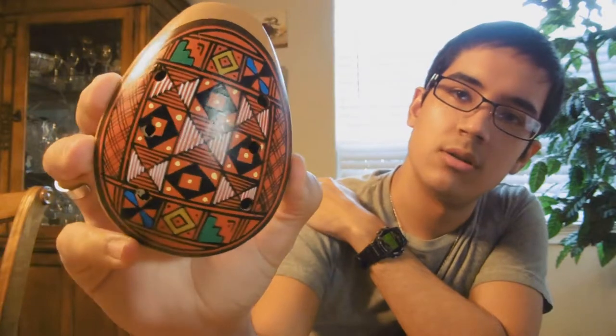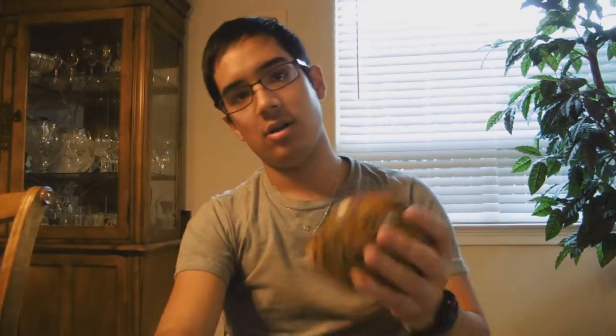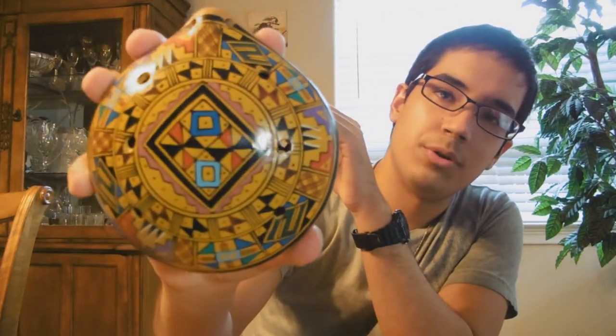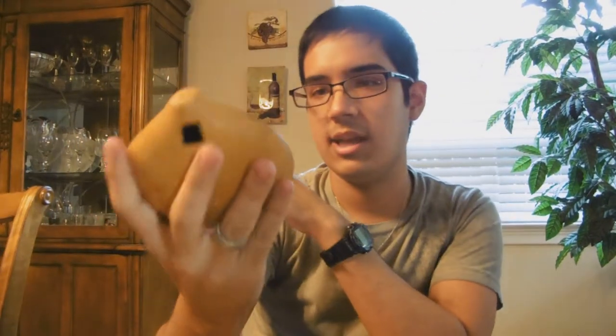Now we'll go with the other unique Ocarinas that I have. I have a medium sized Peruvian Ocarina — this one's got 8 holes on it. And then I have a larger Peruvian Ocarina, which also has 8 holes on it. All 3 of the Peruvian Ocarinas I bought in a tiny little shop that I found in Sacramento, which isn't there anymore because they went out of business, which is sad.